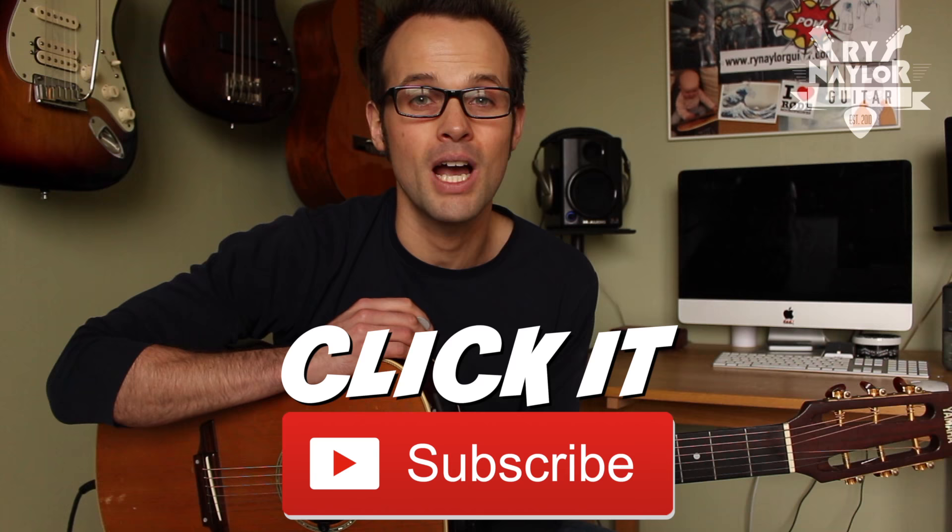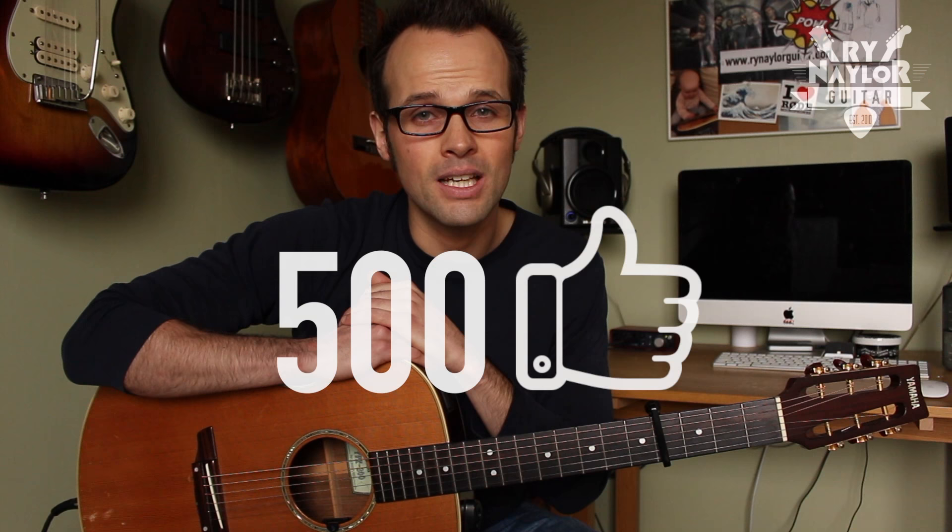Today's song was requested by viewer Derp Hacker — thank you Derp. If you have a request yourself, you can put it down in the comment section below. I'm going to take you through both the picking patterns and the strumming that occurs later in the song. And if we can get ourselves to 500 likes on this video, I will release a tab on my website for you to download. So let's zoom in and go through the song.